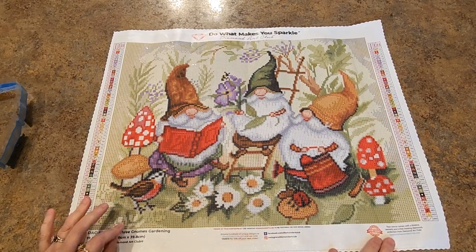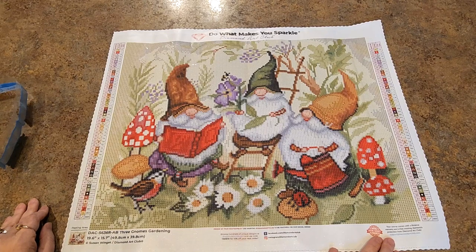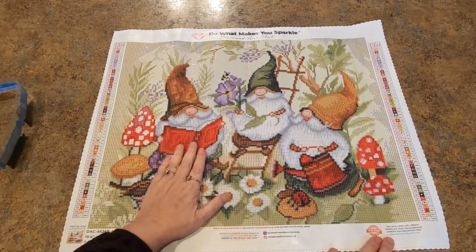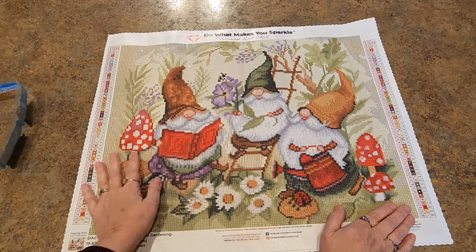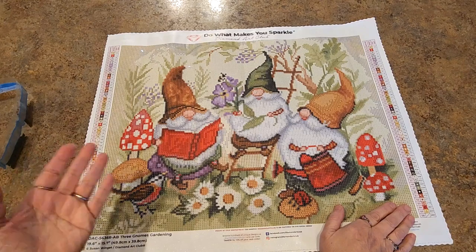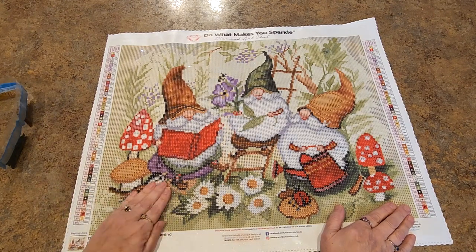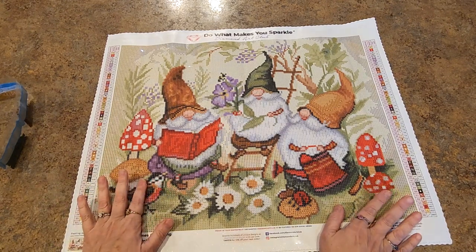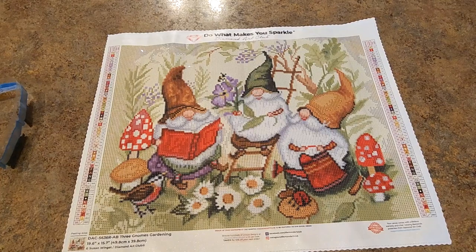That would not take that long to do, and framing would be a breeze — it's a 40 by 50, it would fit in a frame almost perfectly. I love it — super cute. Susan Wingett is still one of my favorite artists. If you like this one, go to the website and put your name down to be notified. They'll send you an email — that's how I got the one I just got. I also got notified by about six people who knew I wanted it, but Diamond Art Club did send an email saying it had been restocked. When they restock, you'll get an email — run, go quick, get what you want! That's it, folks, thanks for watching, talk to everybody soon, have a great day.